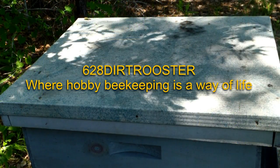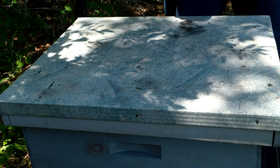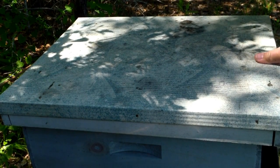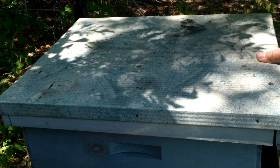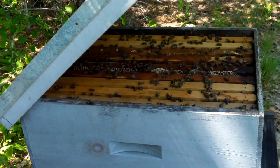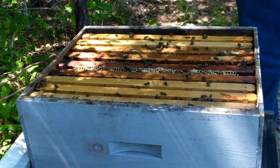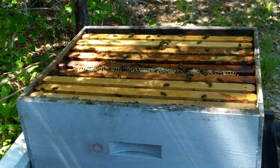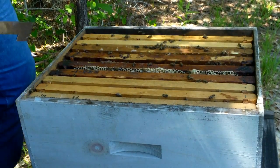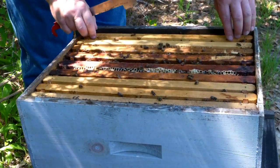Coming in to look at a couple of hives I hadn't checked in a couple weeks. This one here I put a queen cell in two weeks ago. They've been busy on that propolis. Prior to putting the queen cell in, it was a strong hive but it didn't have any brood whatsoever. The cell should have hatched and she should have been bred and ought to be laying by now. I'm going in to make sure things are going in the right direction.